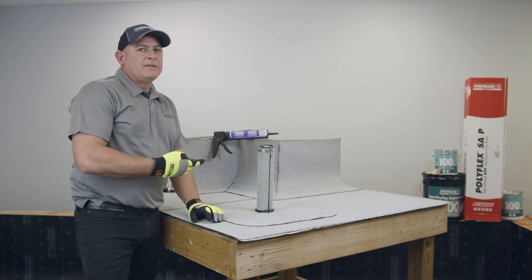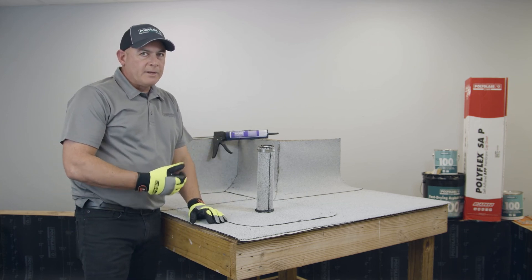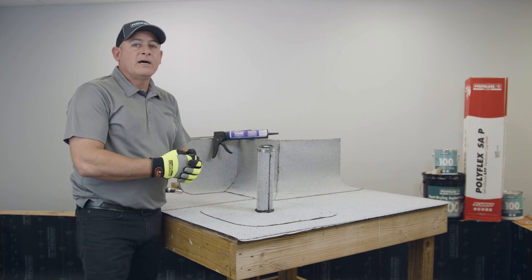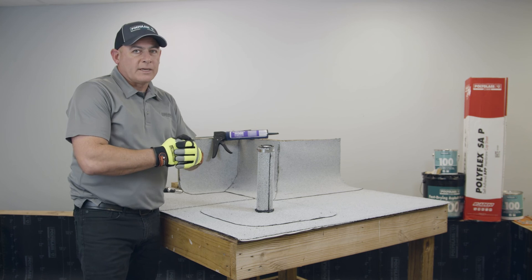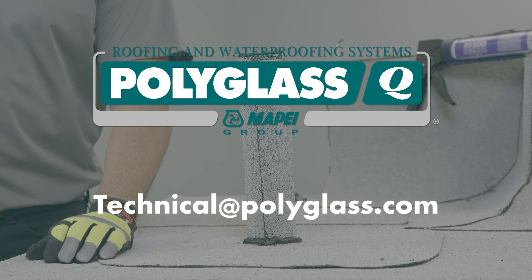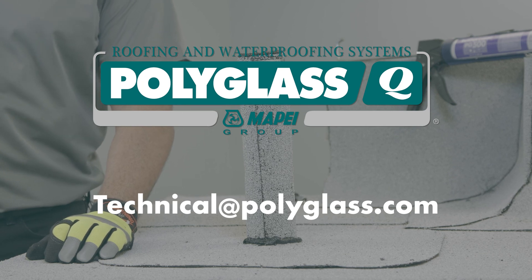That completes this pipe penetration detail for our field wrap. The detail drawing is also available on our technical guide and on our website at polyglass.us. If you have any questions, you can email us at technical@polyglass.com. Thank you.